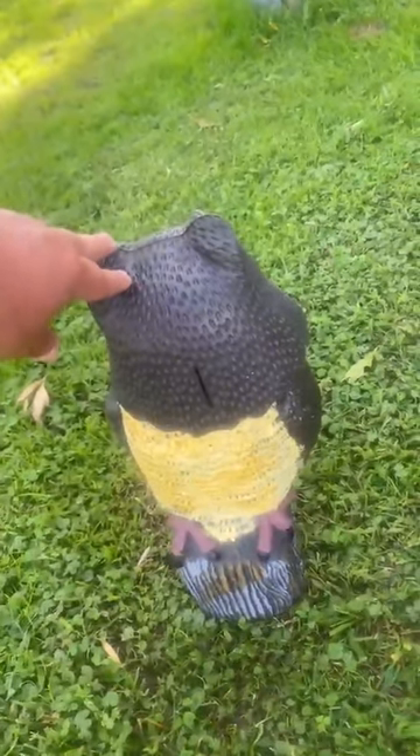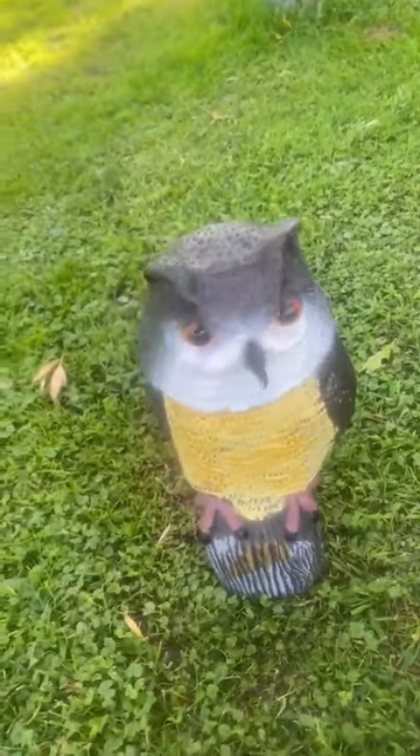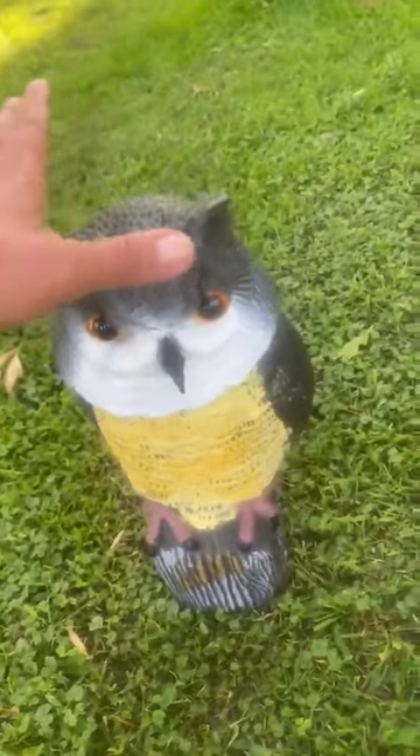This owl is so cool. You can literally turn its head around and it moves with the wind. I don't have any wind today but you can see that it moves.